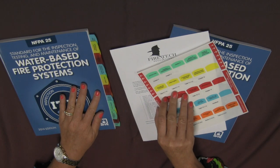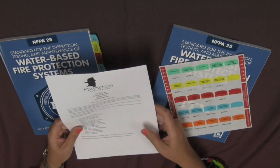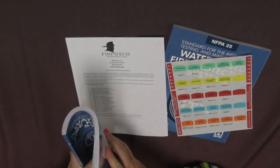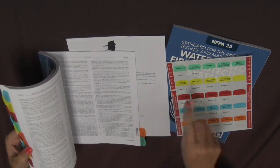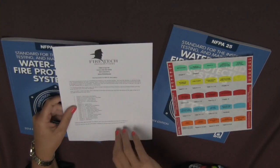I would like to show you how we recommend placing the tabs in the standard. When you receive our tabs, they will come with instructions. Read through the instructions and flip through the book to become familiar with the process and to also get an idea of how the locations of the tabs will be found. It is important to follow the instructions that come along with the tabs.